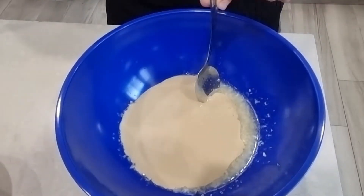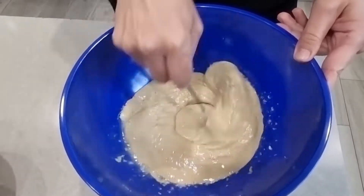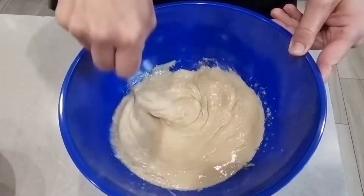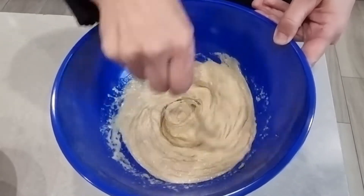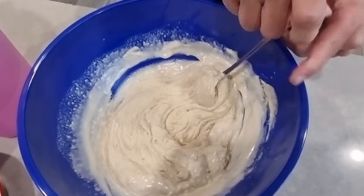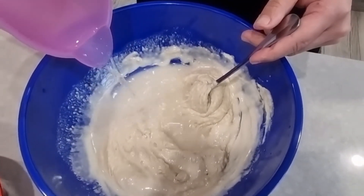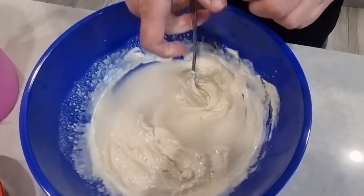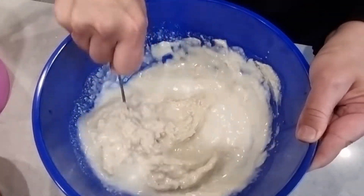I'll mix them together, then add water so I can thin the sauce. I added some water and I'll add some more, then mix until the consistency of the dressing is thin enough.